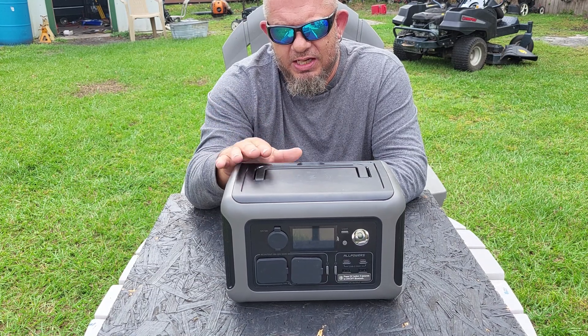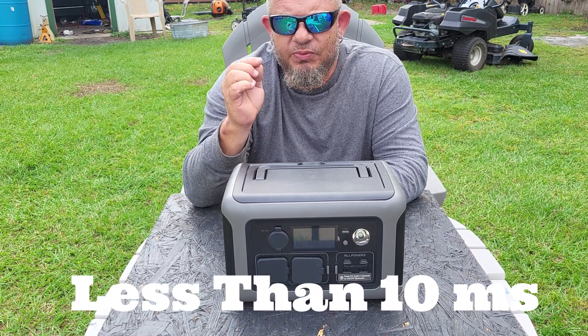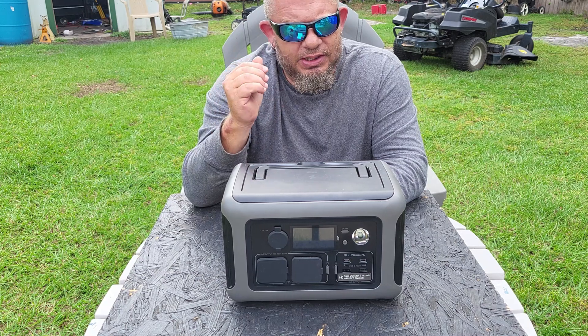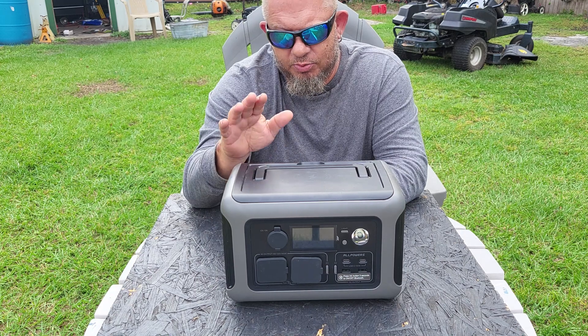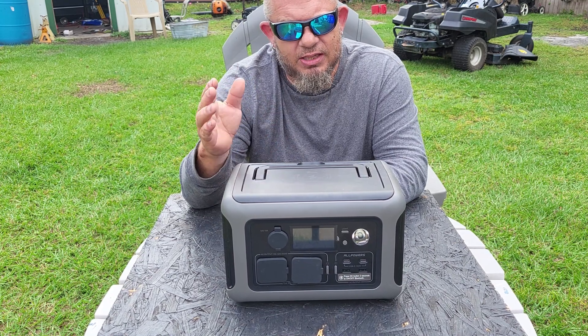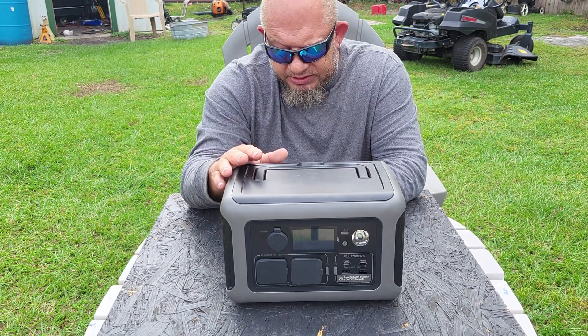It works — I've tried it. The CPAP machine didn't shut off and the computer didn't lose any information. So if you need an uninterruptible power source, this is great. The pass-through charging allows everything to run and gives you your own battery backup.